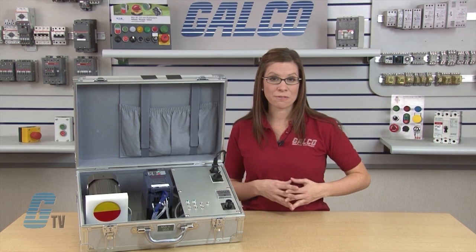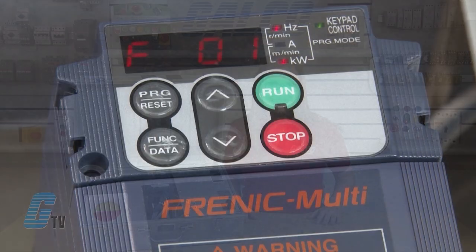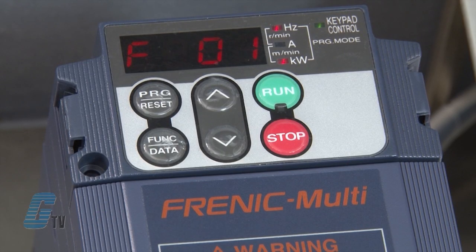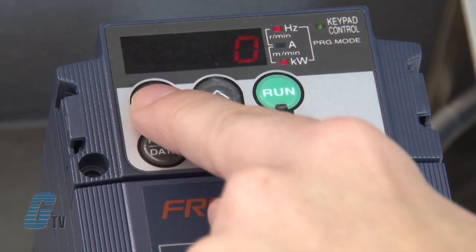I can get the motor information from the nameplate that is typically attached to the motor. F01 should be on the display. This fundamental function sets the source that specifies the reference frequency. I will hit the function data key to change the data. Right now, the function code displays a zero. Using the function codes table in the instruction manual, I know that this zero shows that the current source is the keypad. Since I will not change my parameter here, I will push the program reset key to go back a step.